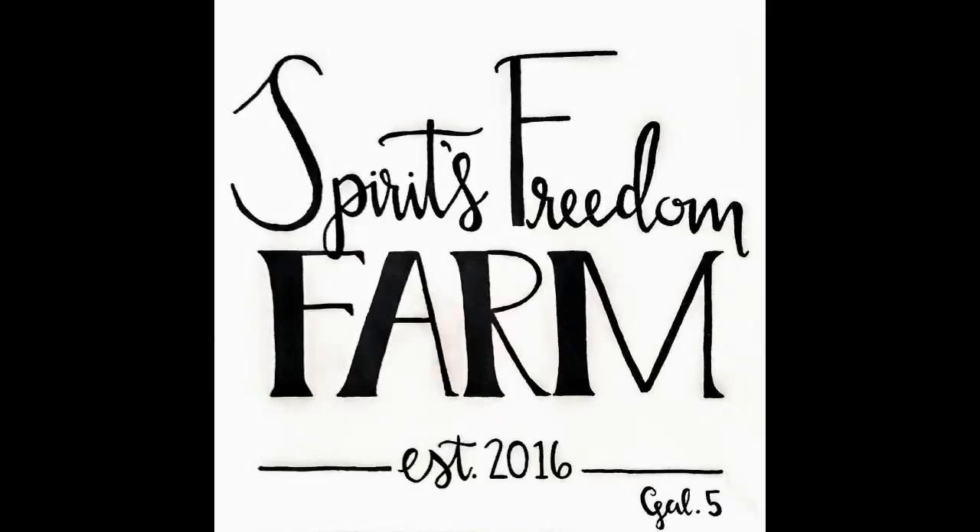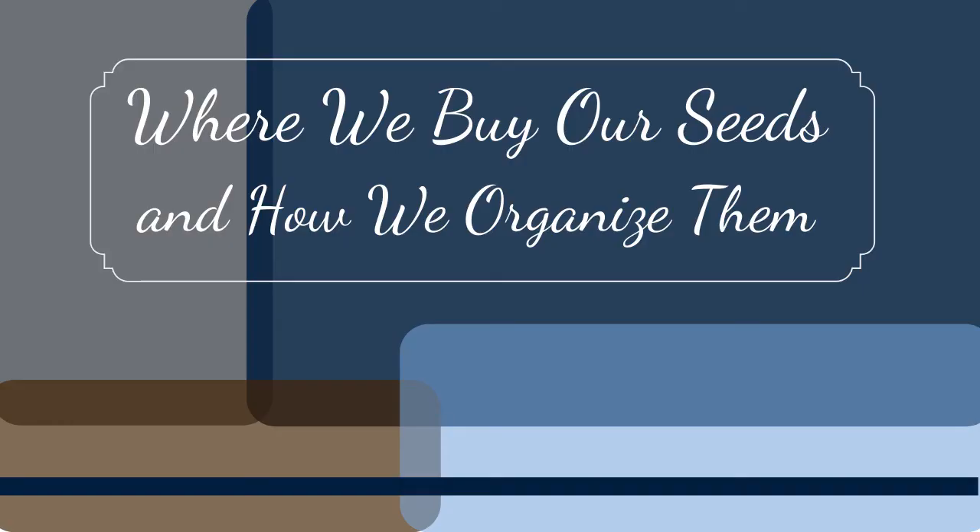Hi, welcome to Spirit's Freedom Farm. Today we're going to talk about our seeds — where we get them from, how we organize them, and how we store them.